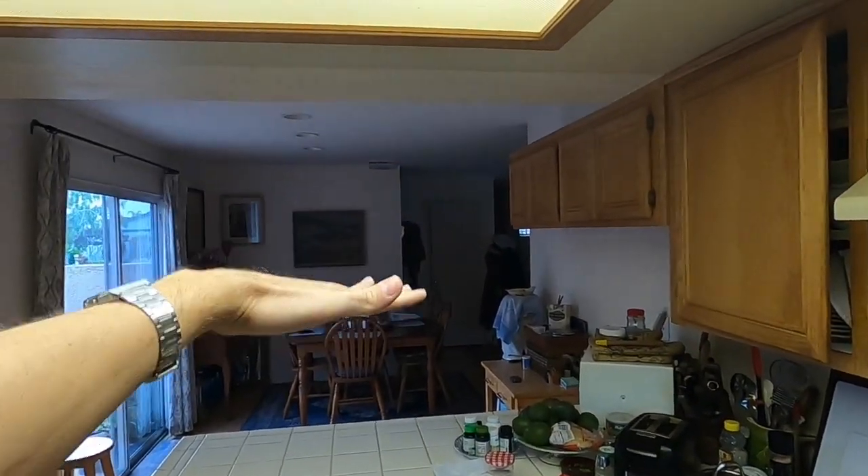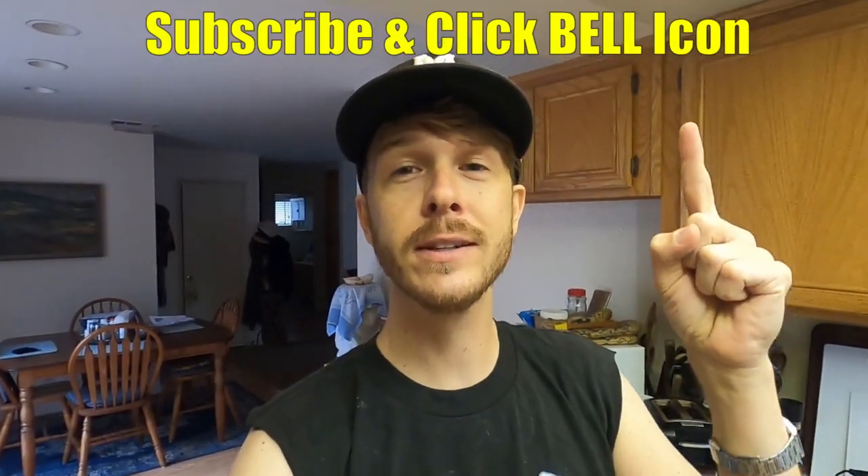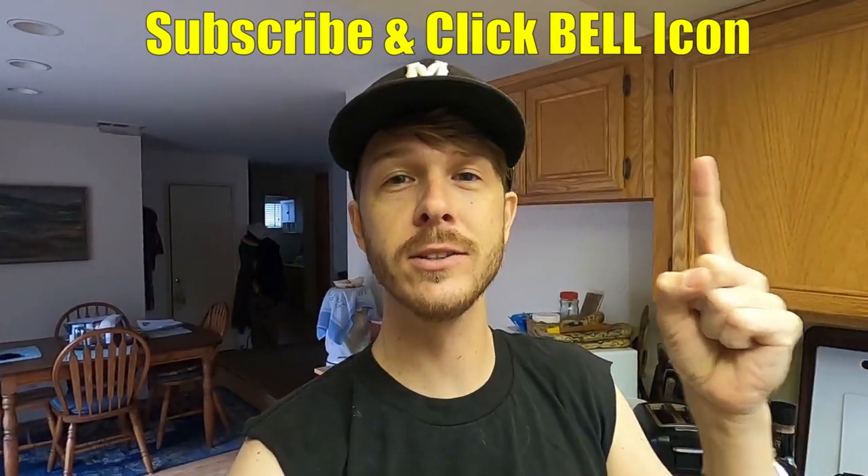I think it looks a lot better without that cabinet hanging way down low. Hopefully you guys found something in this video helpful. If you did, please give it a thumbs up. If you have any questions or comments, leave them down below and I'll make sure to reply. If you're new to the channel, please subscribe and click the notification bell so you can get all my new videos. Thanks for watching — Johnny DIY, keep on doing it yourself guys. Take care.